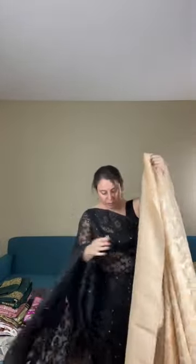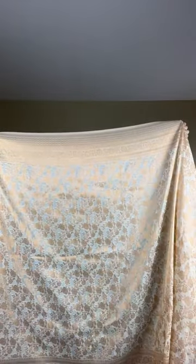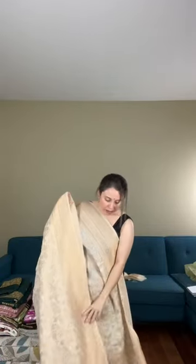Let me show the saree from end to end. This is the pallu, and the pattern is all over the body. This is a semi-crepe Banarasi saree. Let me give you the last look — it drapes really well. This is saree number 2, priced at $199.